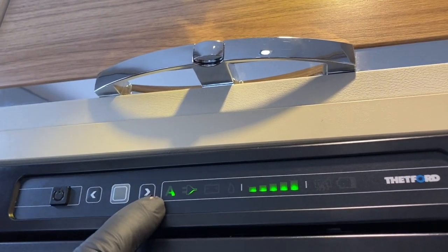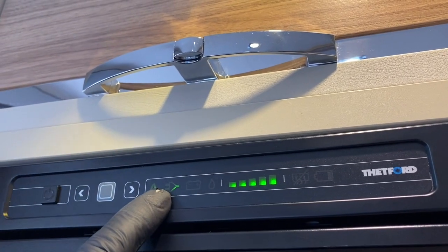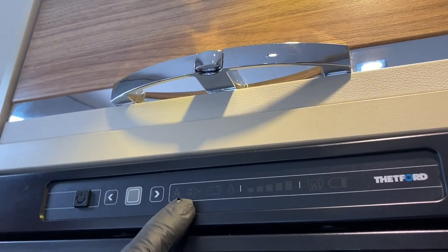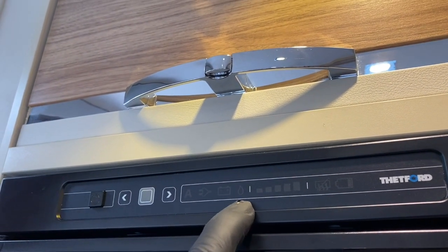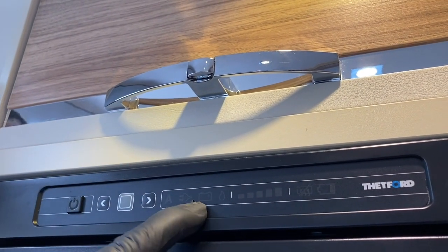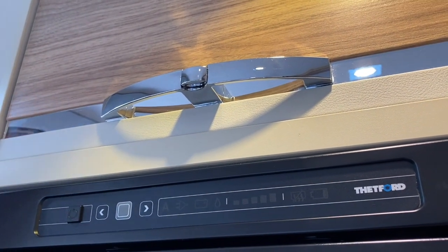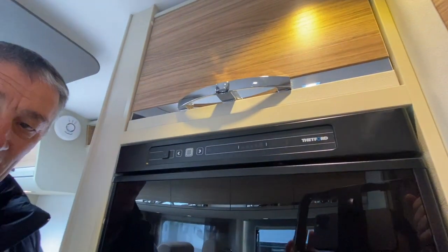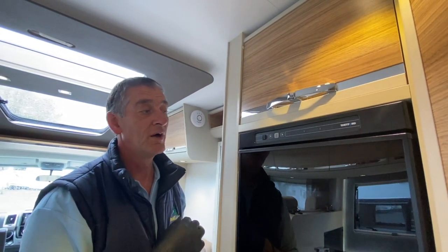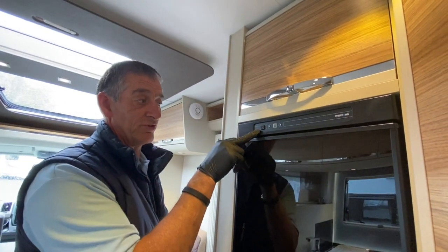That confirms what I've asked. On automatic, it will automatically try to prioritize the mains supply. When on auto, if we haven't got mains supply available, it would then go to the gas supply as an alternative source. And if we haven't got the gas turned on, it then surmises that we wish to use the vehicle battery — as we'd be traveling from A to B. It automatically goes to battery if gas and mains aren't available, and that's what it does when it's on an automatic set — it does it all by itself, very straightforward and simple.